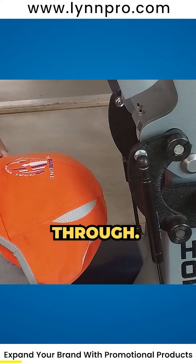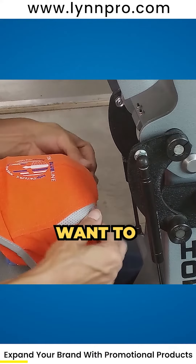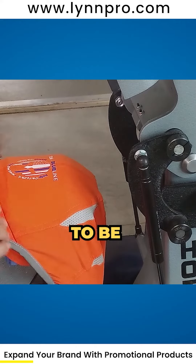We're going to put this baby back through. Putting it in here nice and straight — it's going to be nice and taut. Don't want the seam to be crooked.